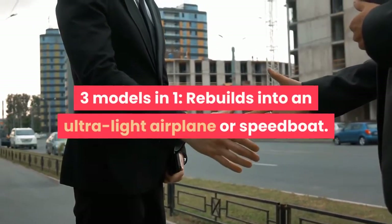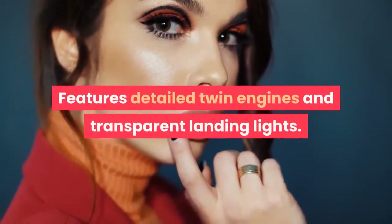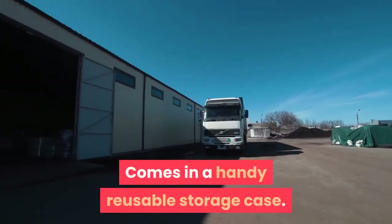Three models in one, rebuilds into an ultralight airplane or speedboat. Features detailed twin engines and transparent landing lights. Spinning propellers. Comes in a handy reusable storage case.